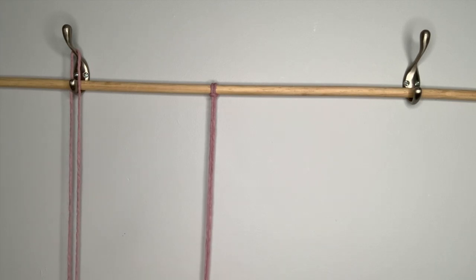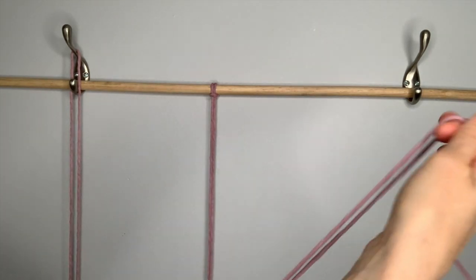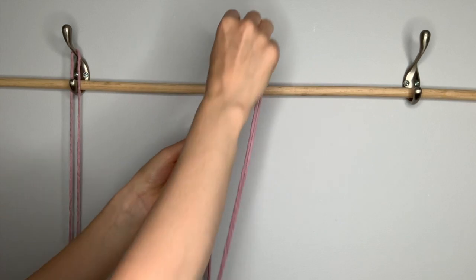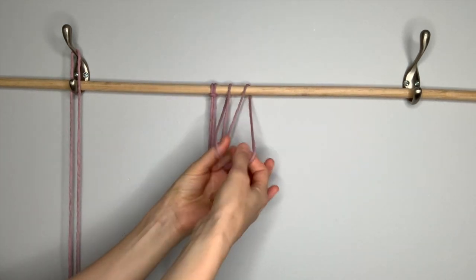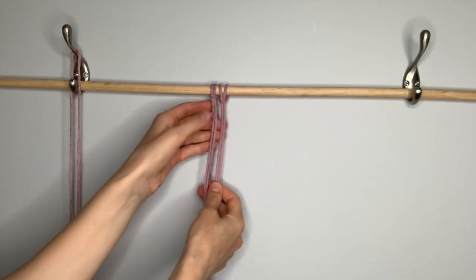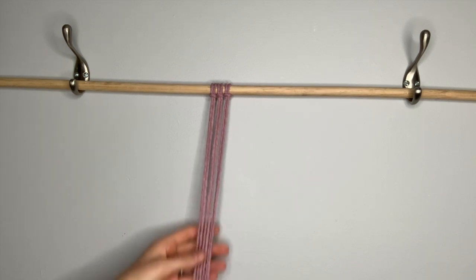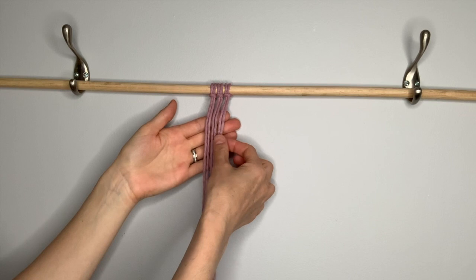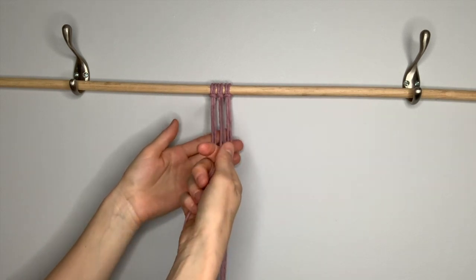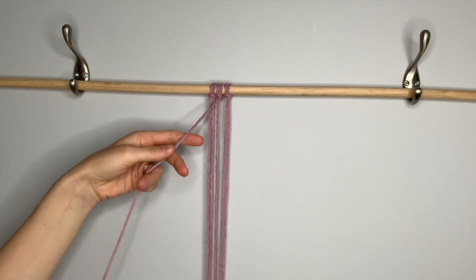You're going to do that same thing with your other two strings. Loose ends, loop in the middle, over the dowel rod, pull the strings through, and tighten. Once your strings are secure, we're ready to start our pattern. We're going to take the third string from the right and hold it at a diagonal going toward the left.